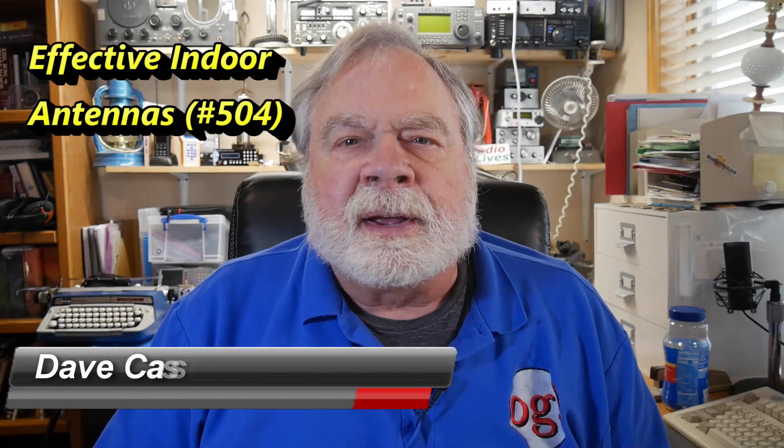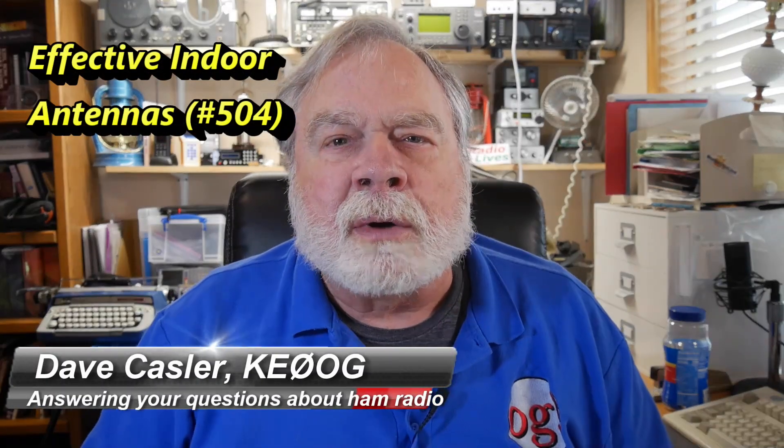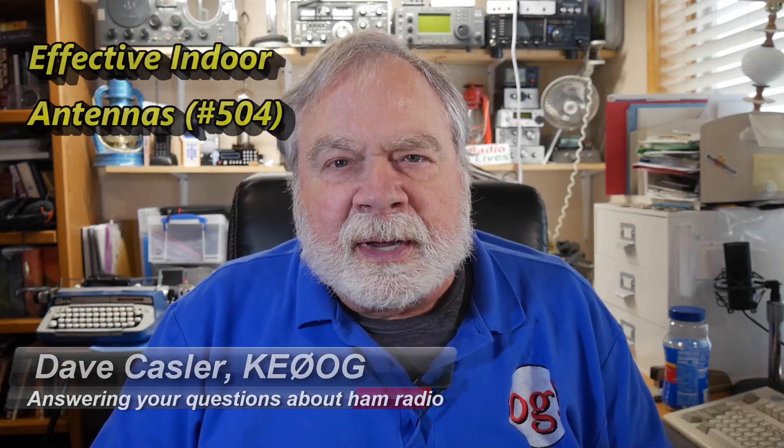Hello Auggies Worldwide. I'm Dave Kastler, Amateur Radio Callsign KE0OG, here with another episode of Ask Dave. Today we're going to be talking about a problem that people in certain parts of the country have much of the summer — and let's get into the point where it's much of the year — and that's lightning.